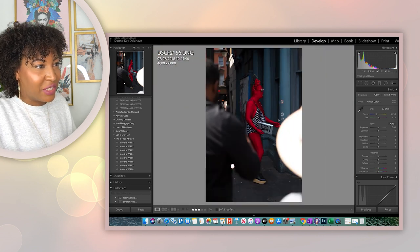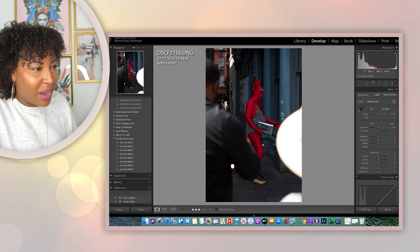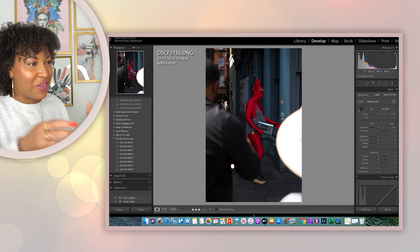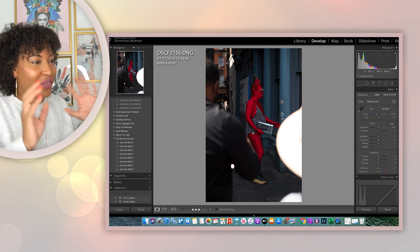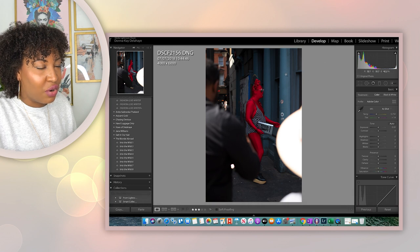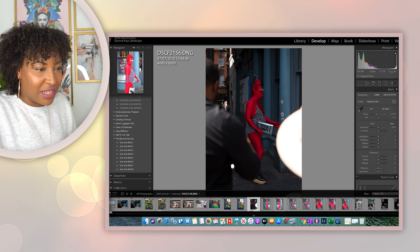I love how it's framed. He's walking and you can see these two people out of focus in front of me — they were in my photo too, but I think it adds a really nice framing and you can see the color of the pub in the background as well. I just love it. This guy was ready for the nines.